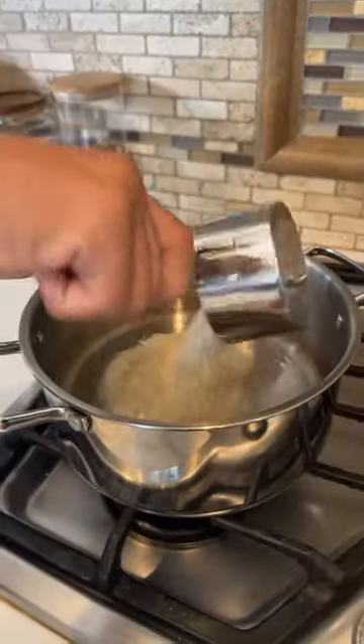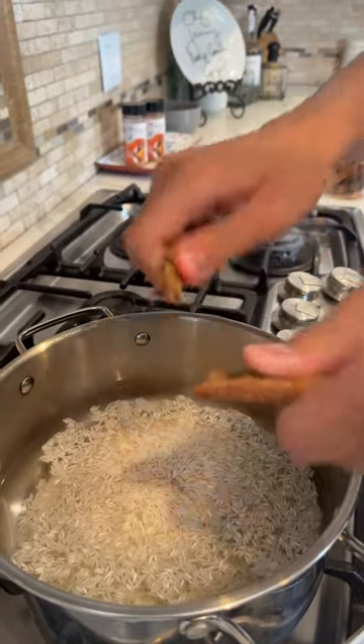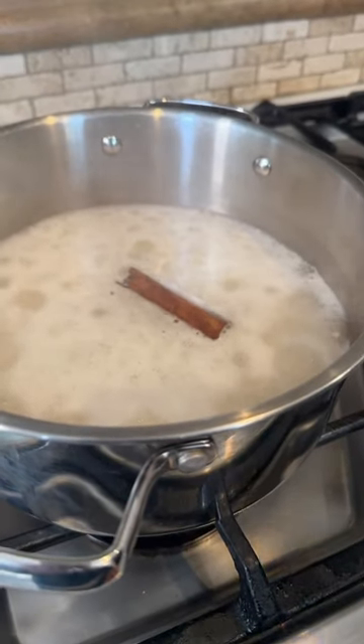That's mi horchata de mango. You need two cups of rice. This is a quick version — you didn't do it overnight, but it's always best to leave it overnight. Add half of a cinnamon stick. Once it boils, turn it off immediately and let it cool down.